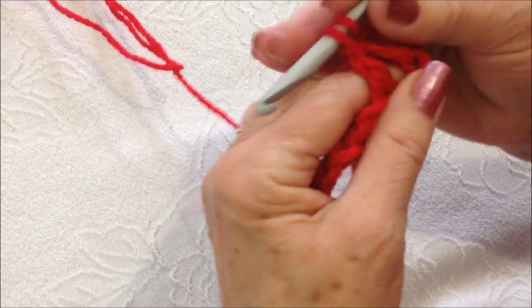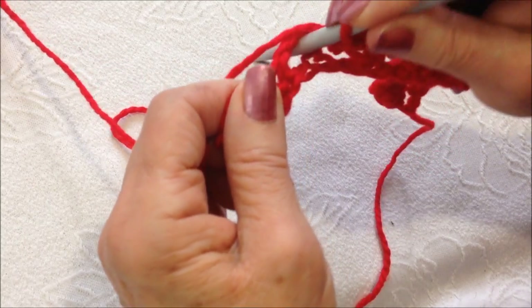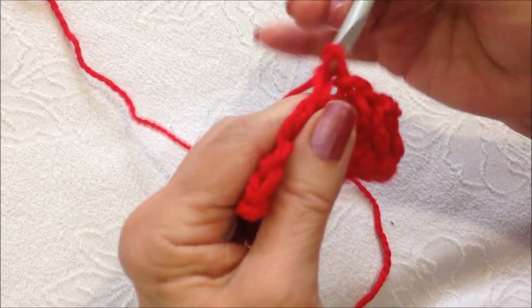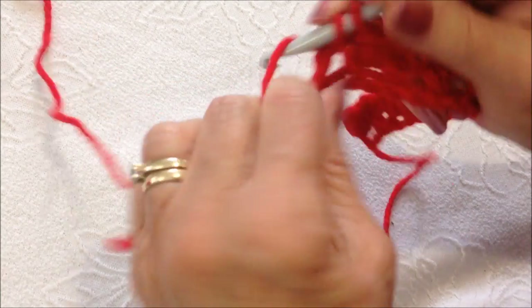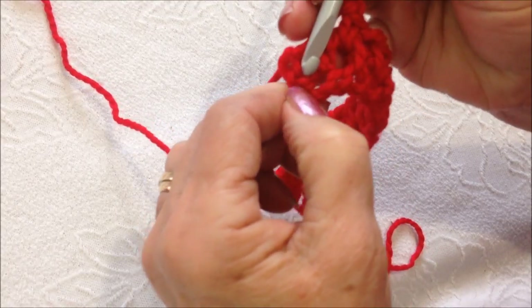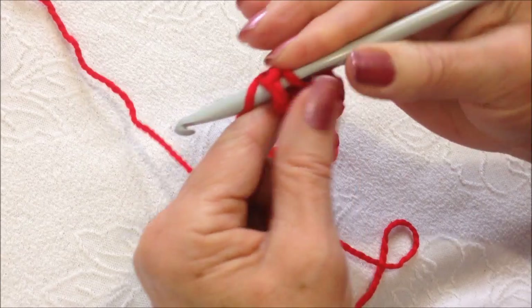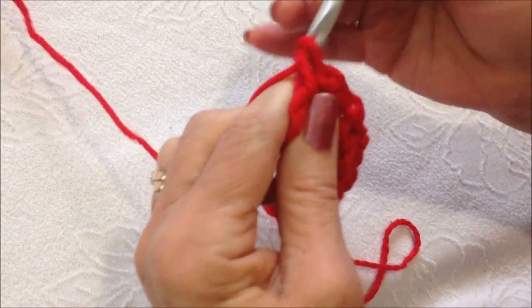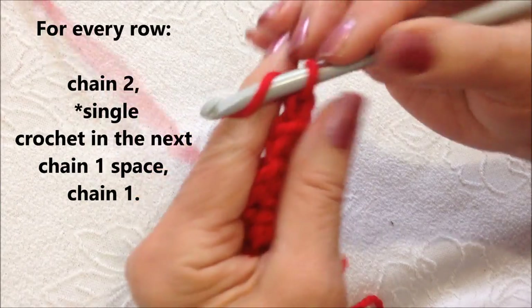There's the chain 1 space. Chain 1. There's the chain 1 space. Single crochet. Chain 1. Single crochet. Chain 1. Now when you get to the end of the row, that turning chain is going to be your last stitch. So in that turning chain, single crochet.